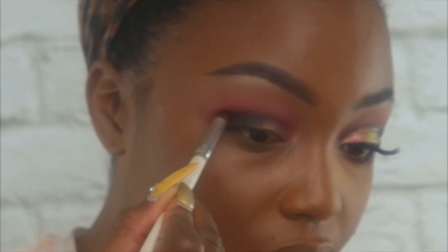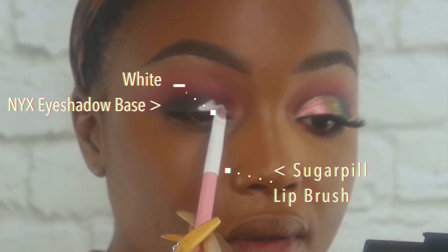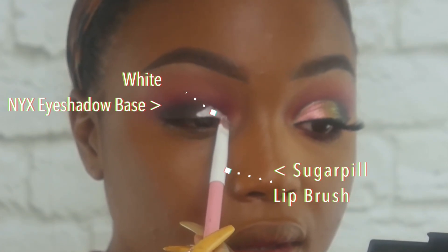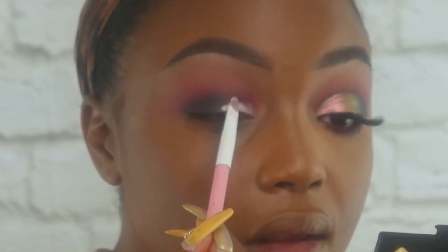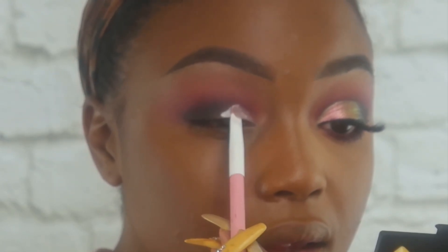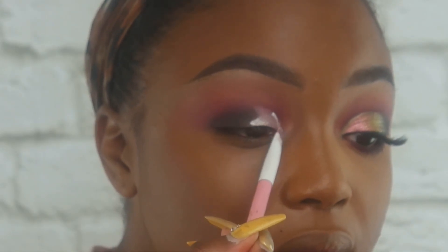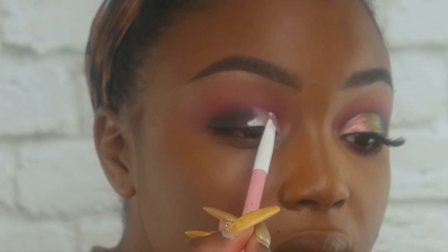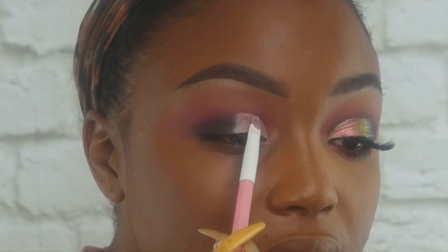Now I'm going in with the NYX white eyeshadow base, using the Sugarpill lip brush so I can create a nice crisp, clean line, and I'm just going to do a half cut crease. With the shadow I'm going to place on top, it would have looked really cool with either a green or red base underneath as well, which I'll explain once we get to the shadow.